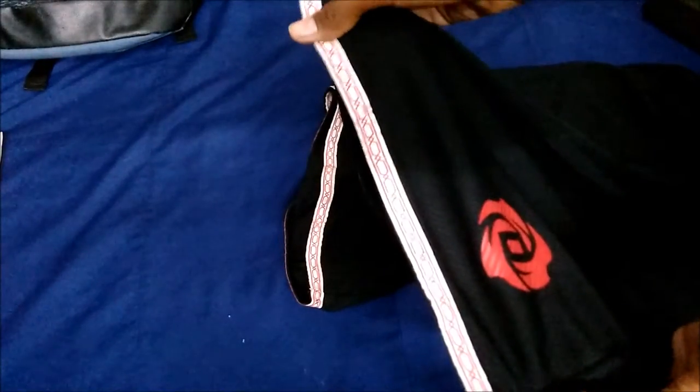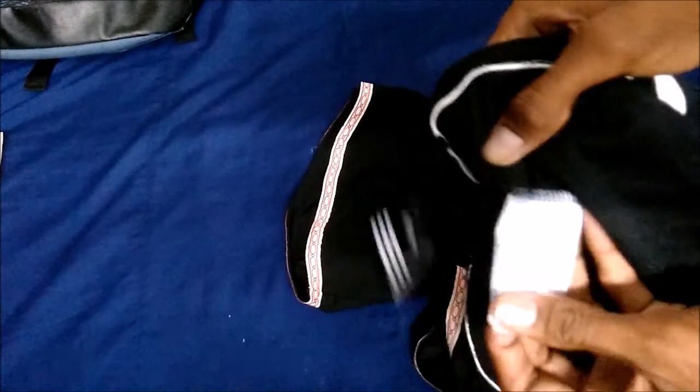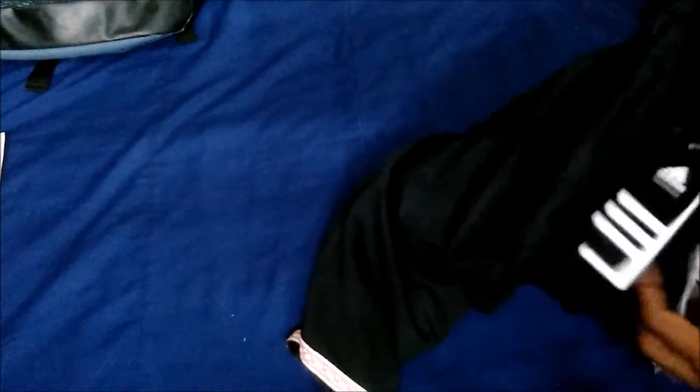The cloth is nice with a unique pattern on the bottom of the shorts. Inside, there is original branding — and one more branding on the inside of the shorts as well. The product is very nice. I like it very much and I'm a great fan of Derrick Rose.